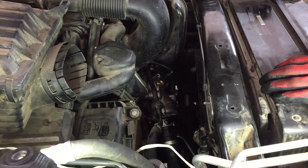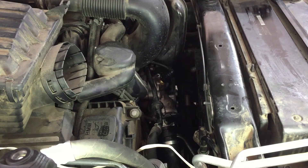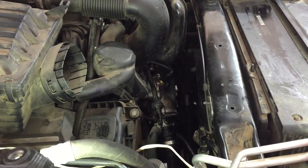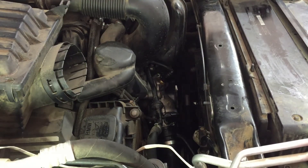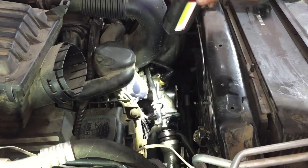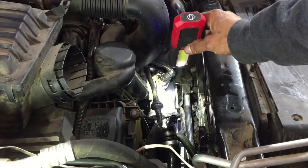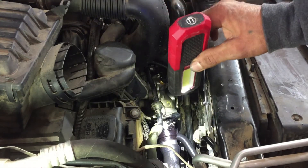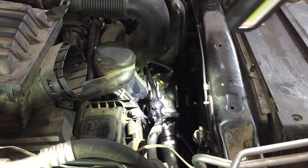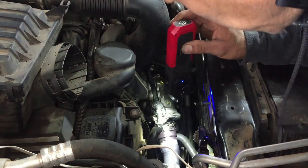I'm going to turn it on without the air duct on first because I want to make sure it doesn't leak — I can look in there and see. Okay — no leaks. The fan's coming on. Now that we know we don't have any leaks, we're going to put the air duct on and snap it in.